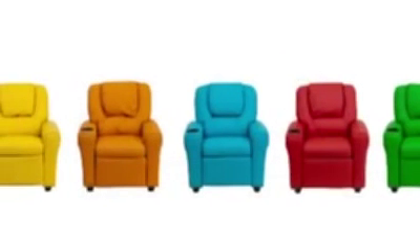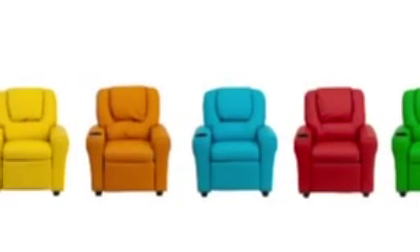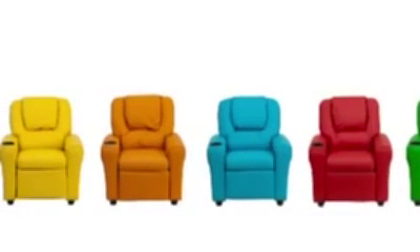With a weight capacity of 90 pounds, it's great for children ages 3 through 9, and they'll love all the great color options including classic black, a vivid purple, cool blue, or bright orange.